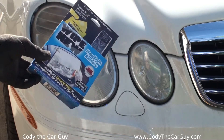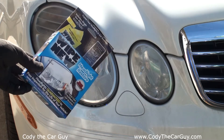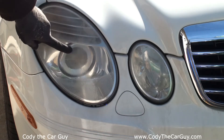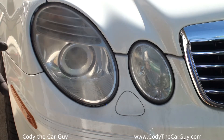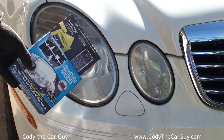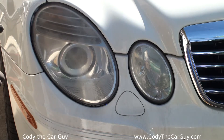Hey, welcome to Cody the Car Guys. We got a new product to try and review — it's called Wipe New. They say all you have to do is wipe it on hazed headlights and it makes them look new again. This one's just starting to cloud over. I'll usually sand them and re-clear them, but it's always cool to try a new product. This was supposedly featured at the SEMA show, so let's see if it actually does what it's supposed to do.